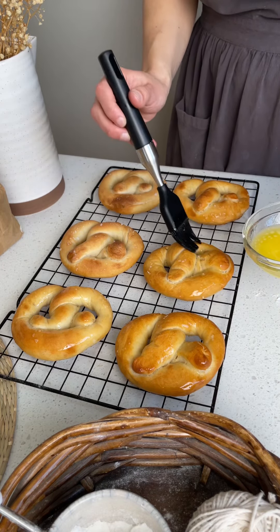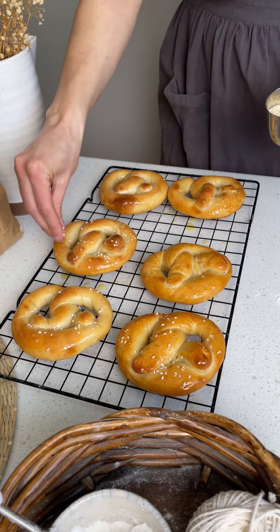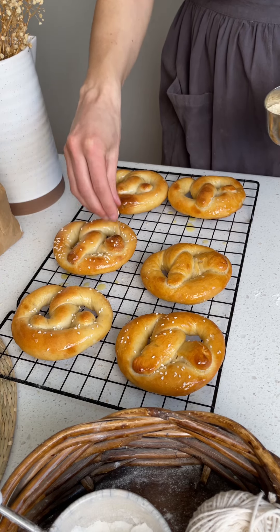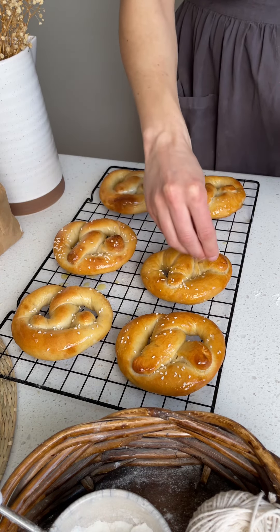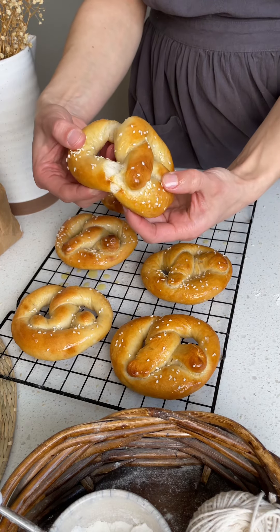These pretzels use a stiff sourdough starter. It'll reduce the sourness of the dough, but of course you have to prepare the stiff starter around 12 hours before mixing the dough, so be sure to tack on that extra time so your starter can hit peak before using it.